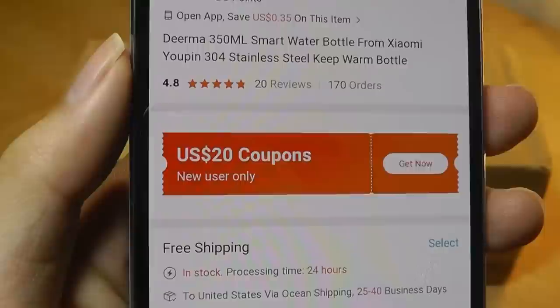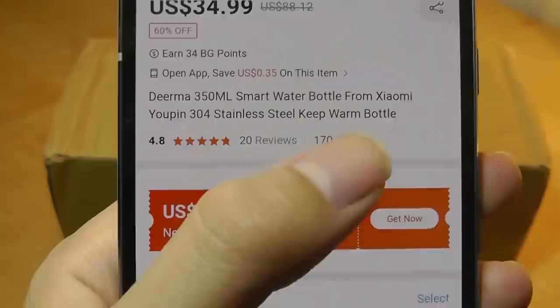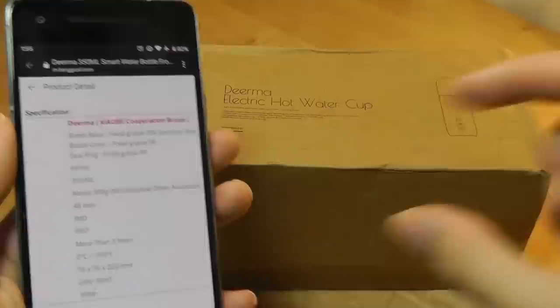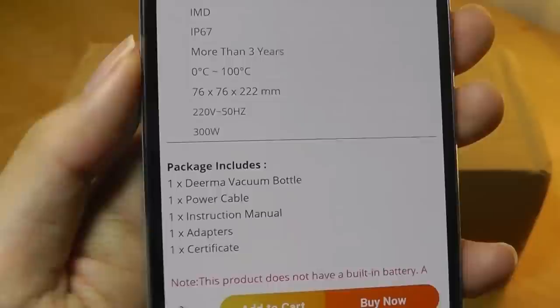Some things to keep in mind: the containment volume is a little bit less than some other water bottles we've seen — it's 350 milliliters. Other bottles hold 500 milliliters and above for around the same size. That's because a portion of the cup's length has to be taken up by the heating components, so the actual volume of water you can store inside is a little bit less.